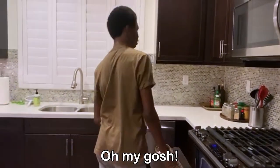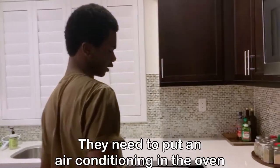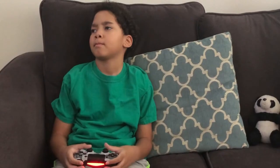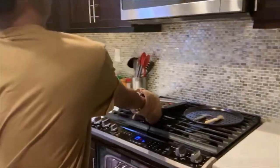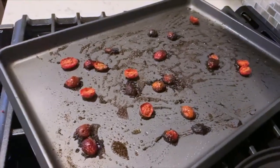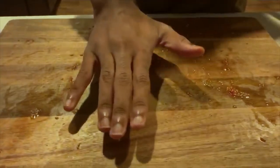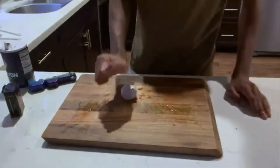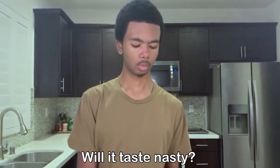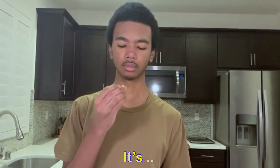Oh my gosh! I need to put an air conditioner in the oven. Oh my goodness. I need some tea. It's very cold. I need some tea.